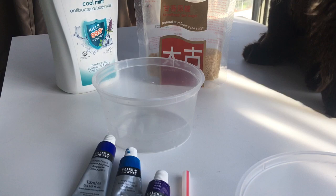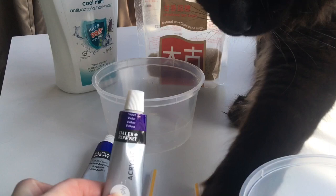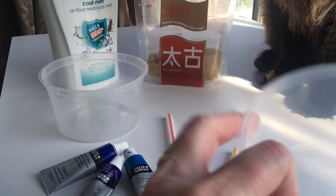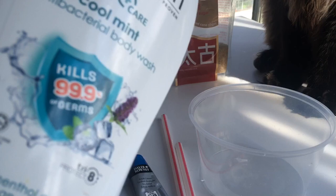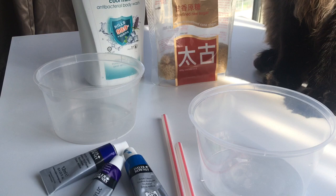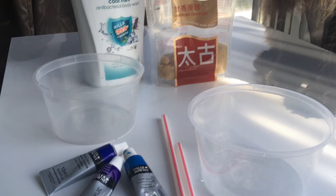In our lesson today we're going to learn how to create a painting using bubbles. What we're going to need are some paints, or you could use food coloring, some straws, some containers for your water and your paint mixture, and some sugar — you can do it without sugar but the sugar helps to mix it. I've got some body wash, but you can use dishwashing liquid or any mixture that makes bubbles.